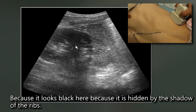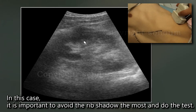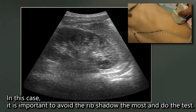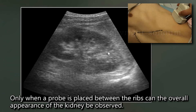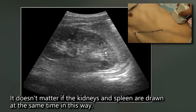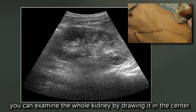It looks black here because it is hidden by the shadow of the ribs. It is important to avoid the rib shadow the most when doing the examination. Only when a probe is placed between the ribs can the overall appearance of the kidney be observed. It doesn't matter if the kidneys and spleen are drawn at the same time. You can examine the whole kidney by scanning it in the center.